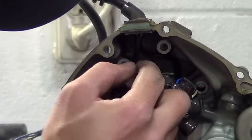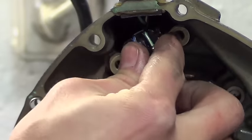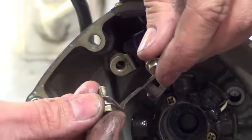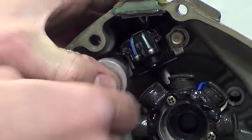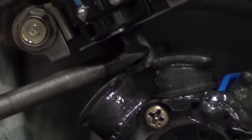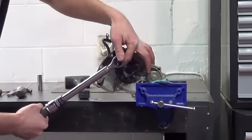Again, route the wires properly and reinstall the exciter coil and wire bracket. Be sure to install the exciter coil in the direction as shown. Double check to make sure the wires are routed underneath the bracket as shown. Torque the fasteners to 5.2 Nm.